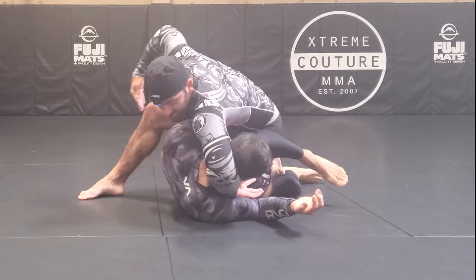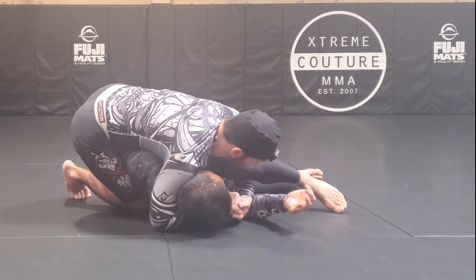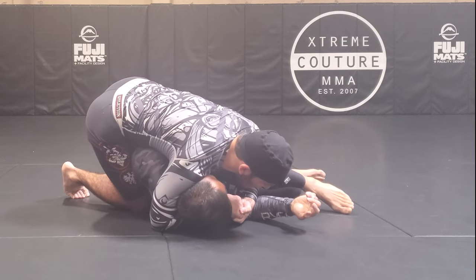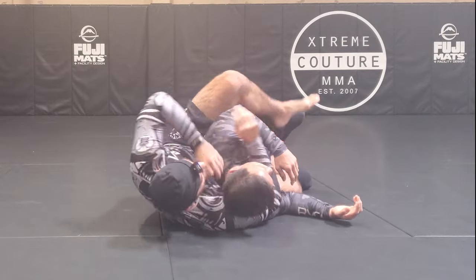I come like this and now I'm switching the cradle. From this side I have a very nice and simple back take — catching this way.